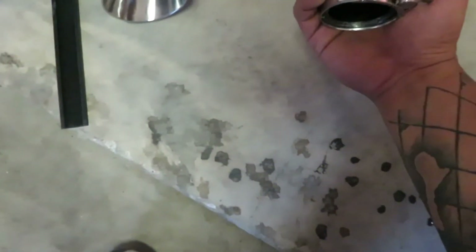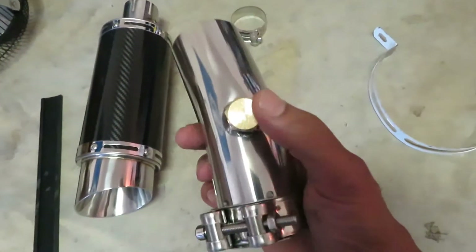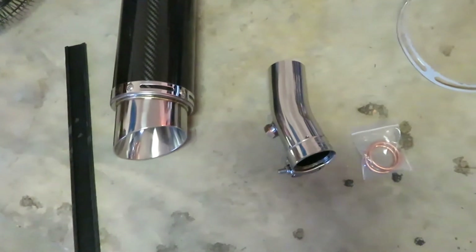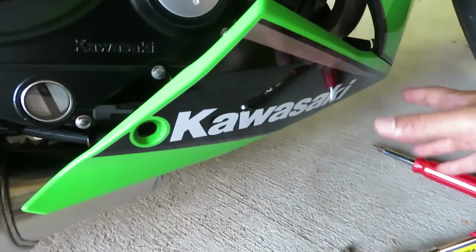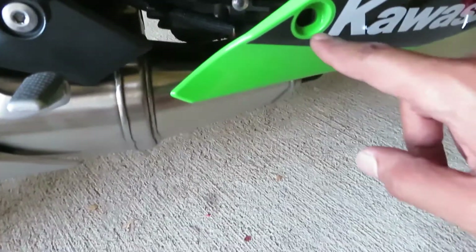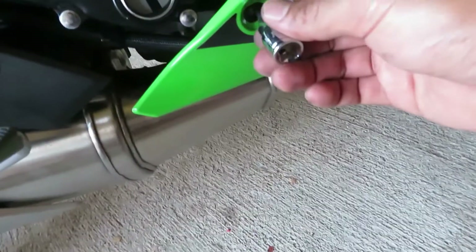This is what comes in the box: you've got a downpipe, some brackets, some O-rings, and a clamp that goes from the downpipe onto the exhaust. It looks like it has a little port there for the oxygen sensor. I've never done this before, so we're gonna do an install video and figure out what we need to do. This is gonna be the bottom fairings for the Ninja 650 — first thing we're doing is taking off these fairings so we can work better and see what's under here.